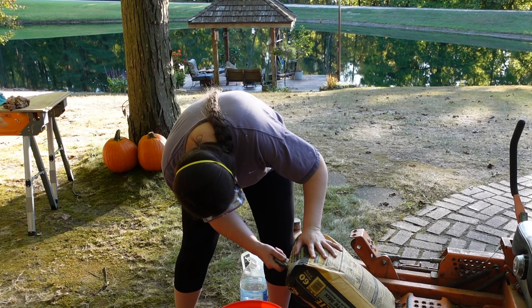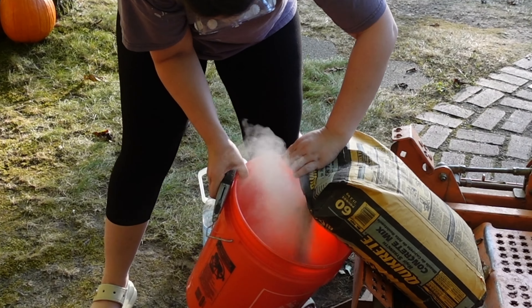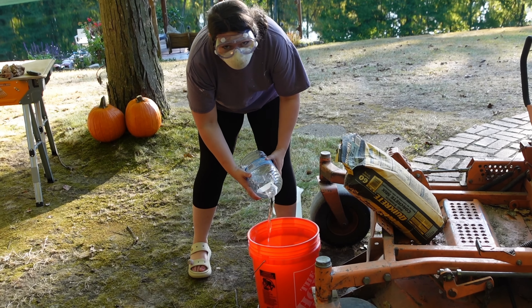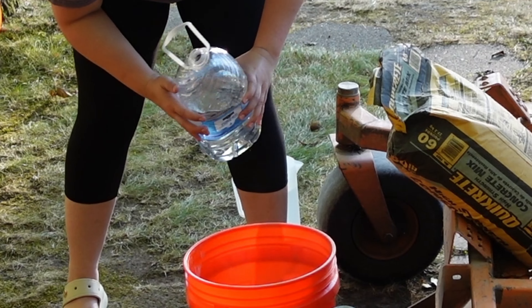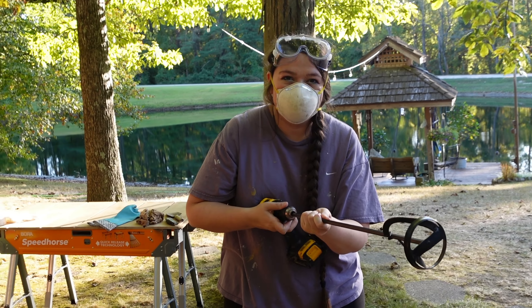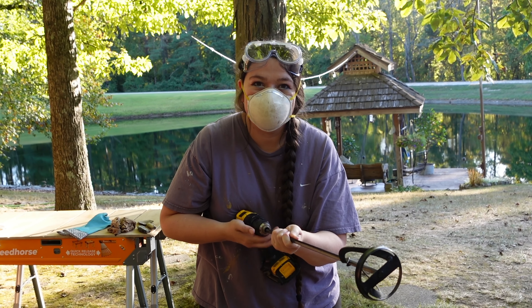Let's get the concrete into the bucket. That was dusty — let's add some water to eliminate some of the dust. I'm going to put the mixer attachment onto the drill and it'll mix it up a lot faster than I could mix it by hand.